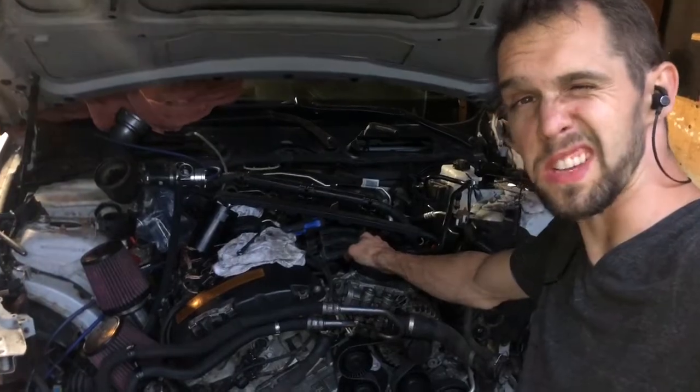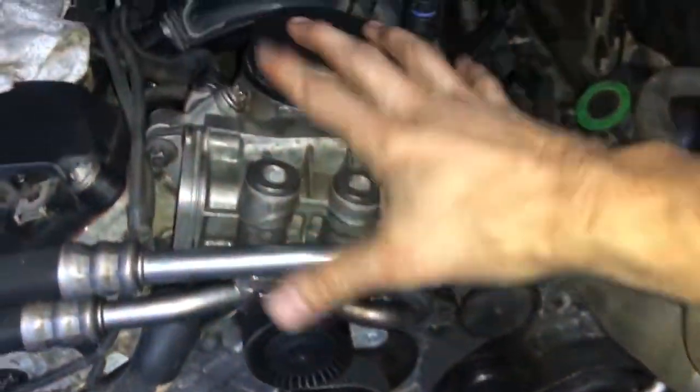Also did all the standard stuff — the valve cover gasket, oil filter housing gasket — and today I picked up an oil cooler. I've got the upgraded oil cooler off an M-sport.